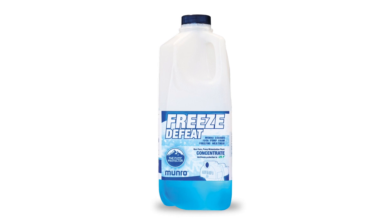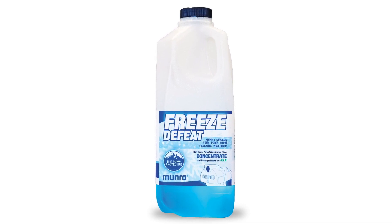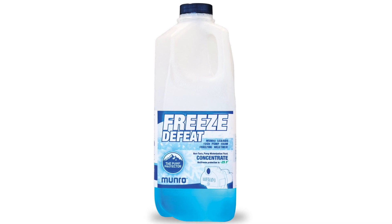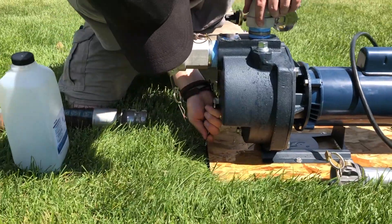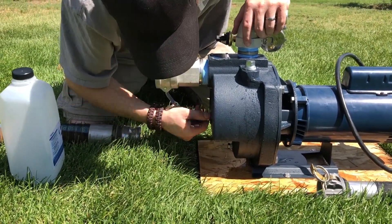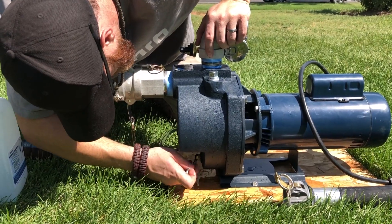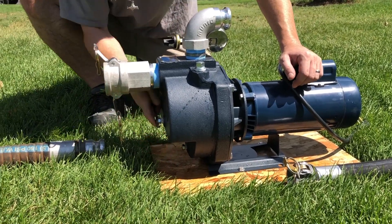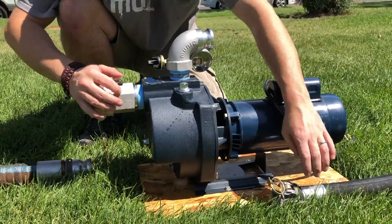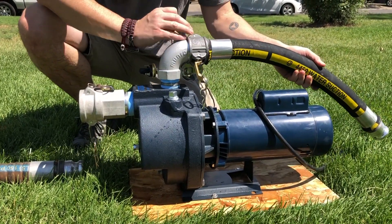The Monroe freeze defeat will keep cast iron pump cases from rusting and will keep the impeller free for spring startup. When spring arrives, open the upper and lower valves to drain the Monroe freeze defeat from the pump case, then close the drain valves. Once finished, connect the water source and discharge piping and open any attached valves.